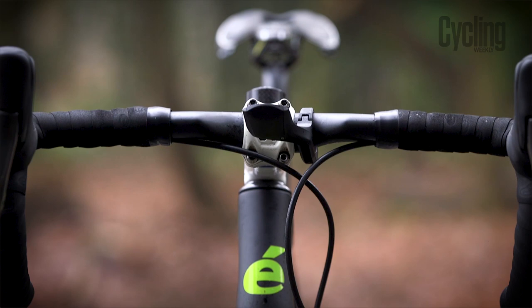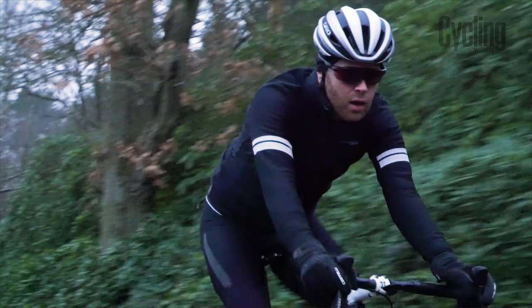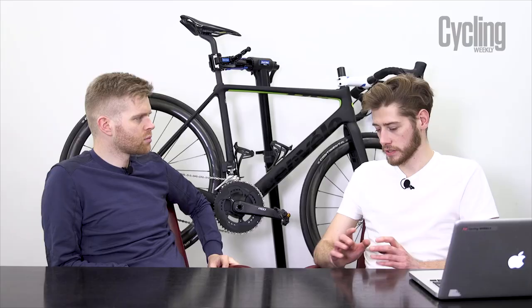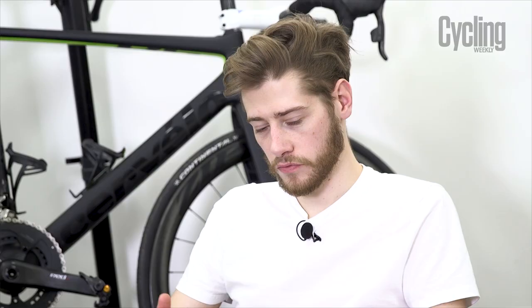Other things regarding the general spec: the tyres on this bike are a concern. On a bike that's over £7,000 retail, you'd expect Continental GP4000S tyres like competing brands offer, but instead you get the Continental Grand Prix mid-tier tyre, which doesn't really match the price point. The rolling speed wasn't quite there, the grip was a little lacking, and the ride was really quite harsh. After a couple of rides I swapped them straight away and found a big improvement.